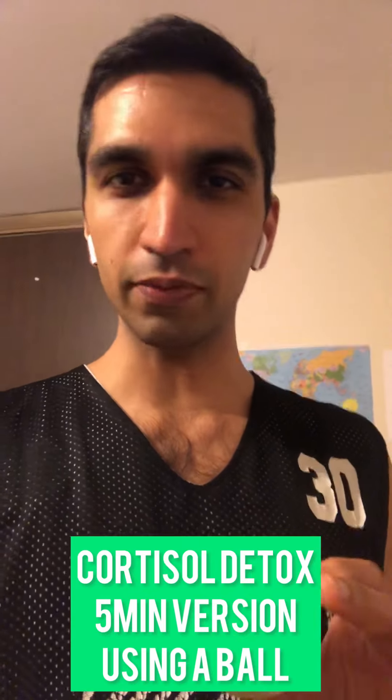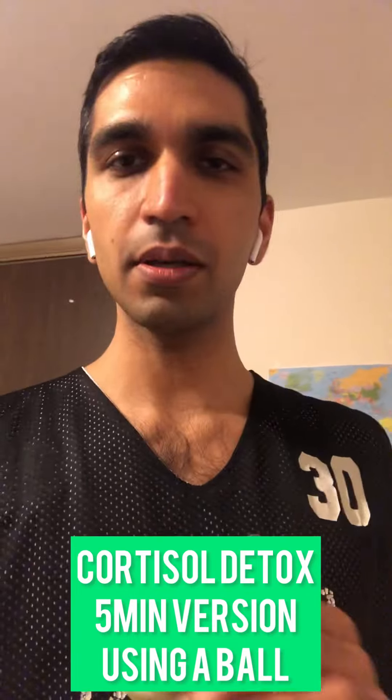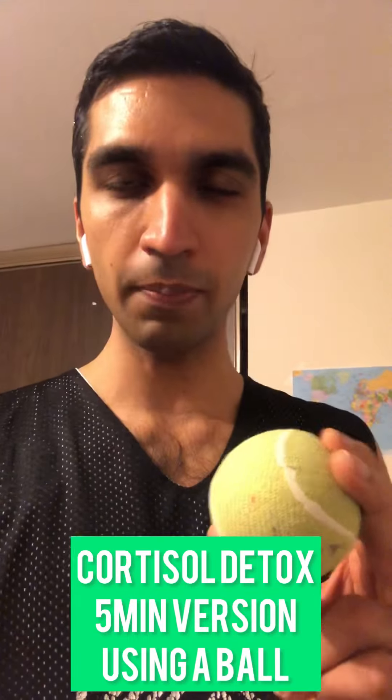Cortisol Detox is a way to get rid of tightness in your body, to get rid of stress, maybe before sleeping. All you need is a heavy cricket tennis ball or a lacrosse ball, and you also need a hard chair without a cushion. And that's pretty much it.